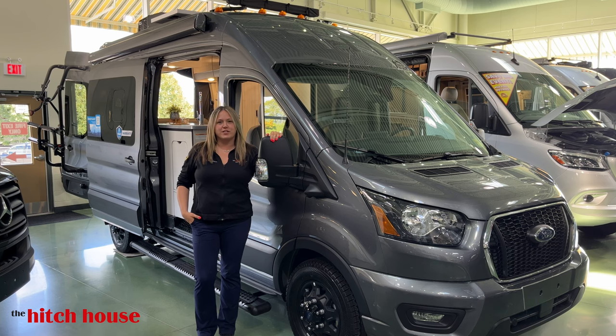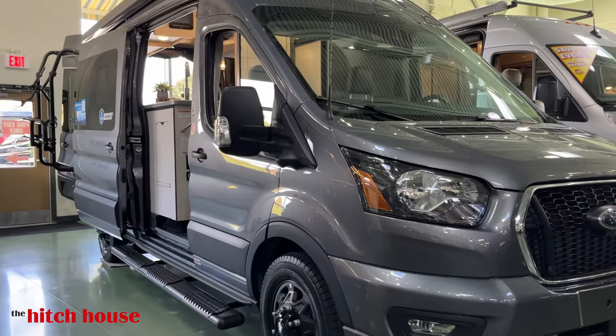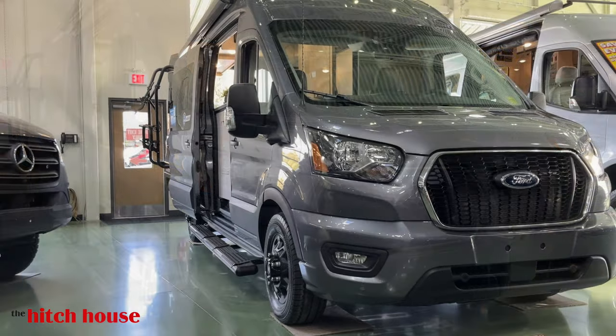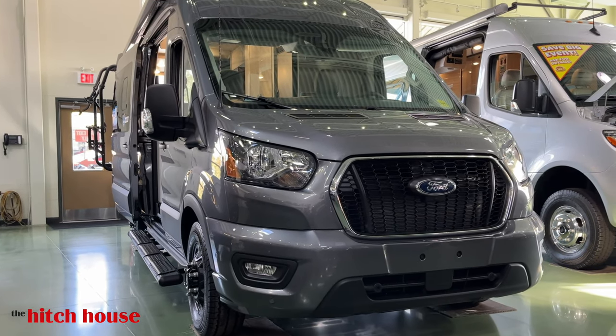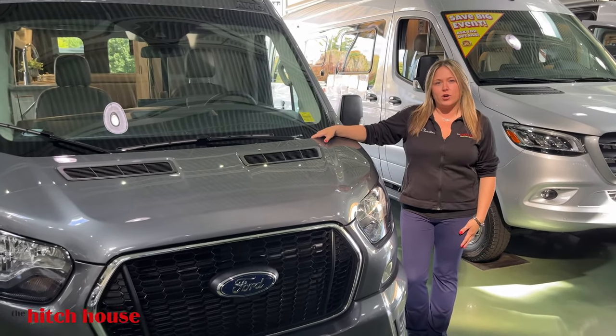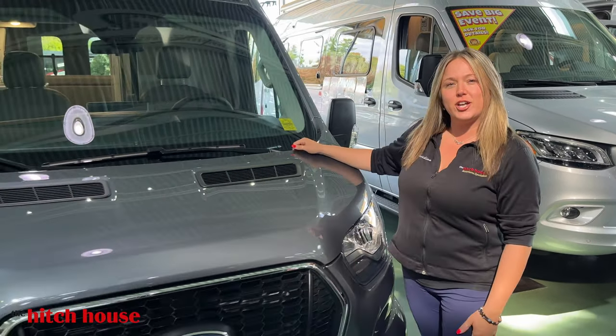Hey guys, Kristine here at The Hitch House. Today we're going to take a look at Thor's 2023 Sanctuary 1918. This Sanctuary is built on the Ford Transit all-wheel drive V6 gas engine chassis. Let's take a look.